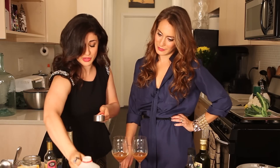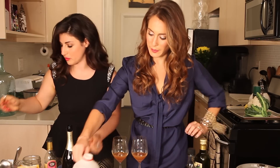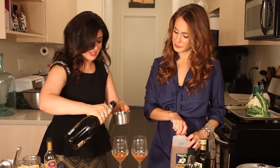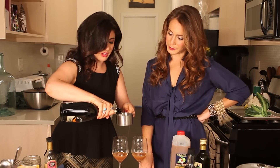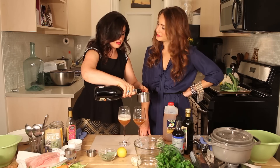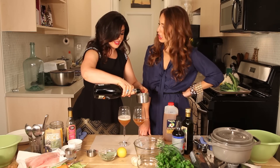And then we do three quarters of a cup of Prosecco or champagne — whatever. Champagne will totally work in this recipe too. Look how good that looks. You can always do a little bit more because you've got all these bubbles happening. Top it off, ladies and gentlemen.